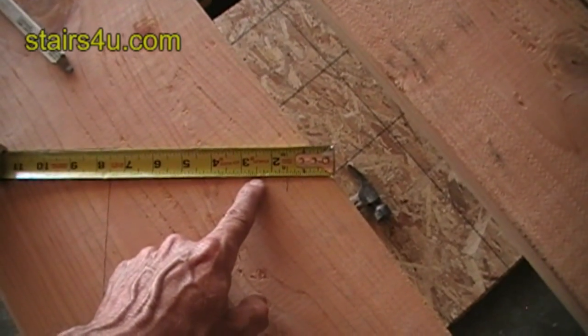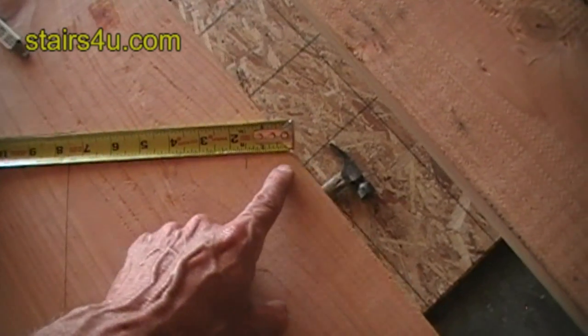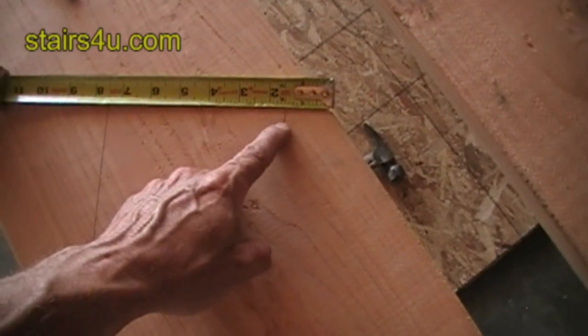So again, deduct the thickness of your stair tread from the bottom of your stair stringer.